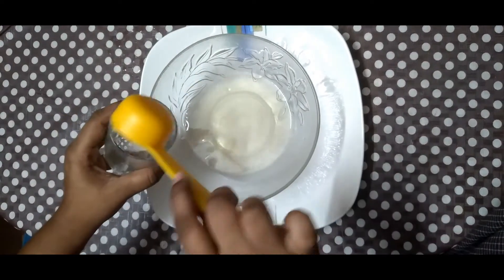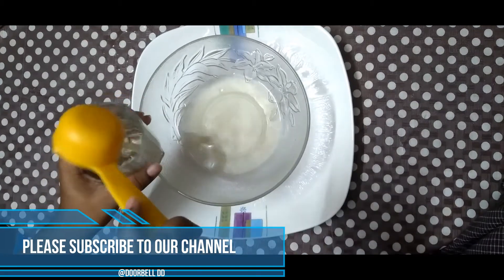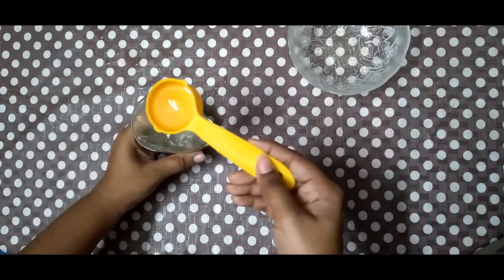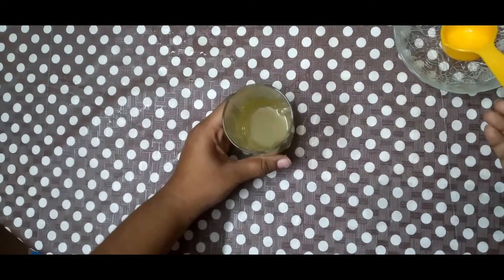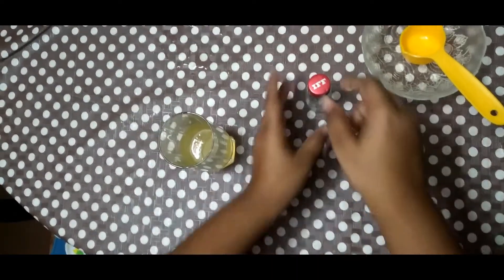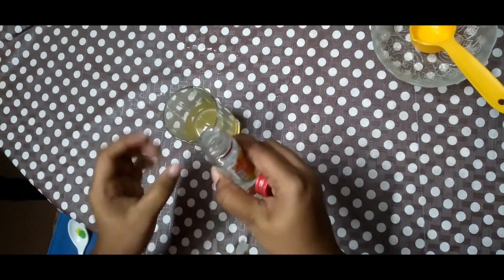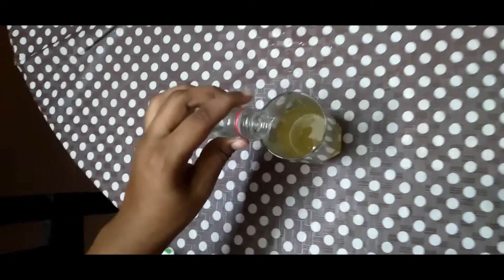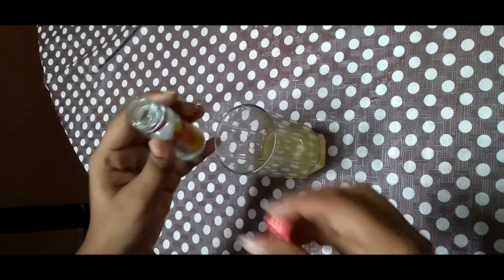The spoon I'm using here has the capacity of holding 30 ml of water. Now you can add 30 ml of orange juice. It is time for us to add rose essence — we will be adding six to eight drops of rose essence onto the glass.